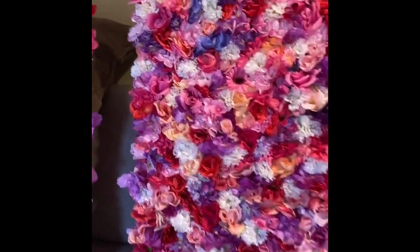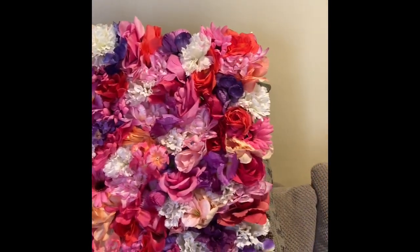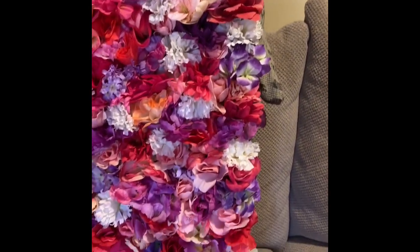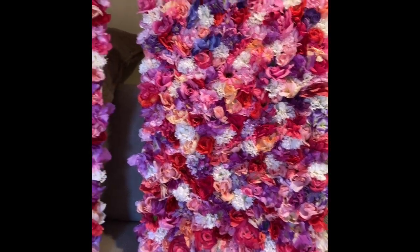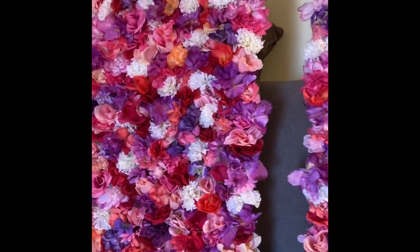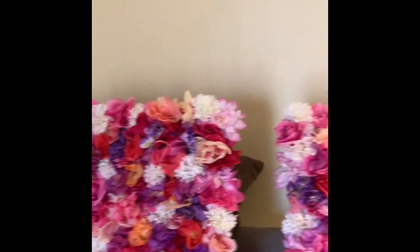In the picture I don't think you can really see that well so I wanted to try to take a little video so you could really see them. This took me forever — they're huge, guys!